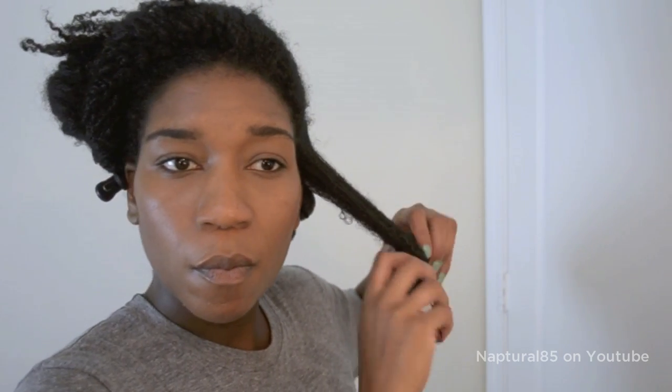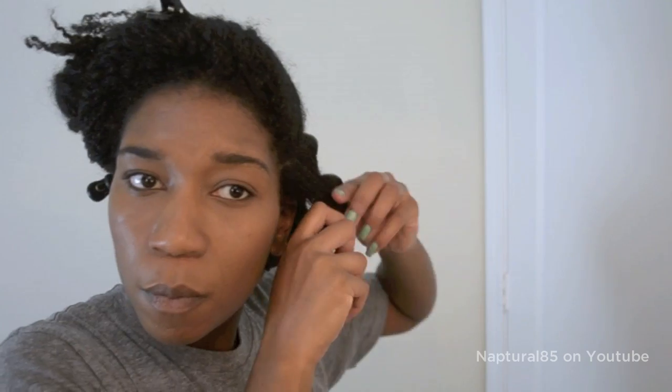Now sponge rollers are really made to be used with dry, straight hair, but since I don't blow dry or flat iron, I really wanted to see how they would stack up against my heatless curlformer sets and flexi rod sets.